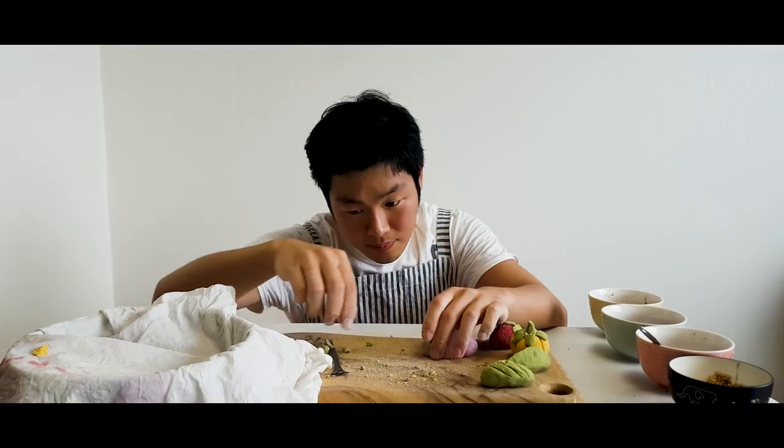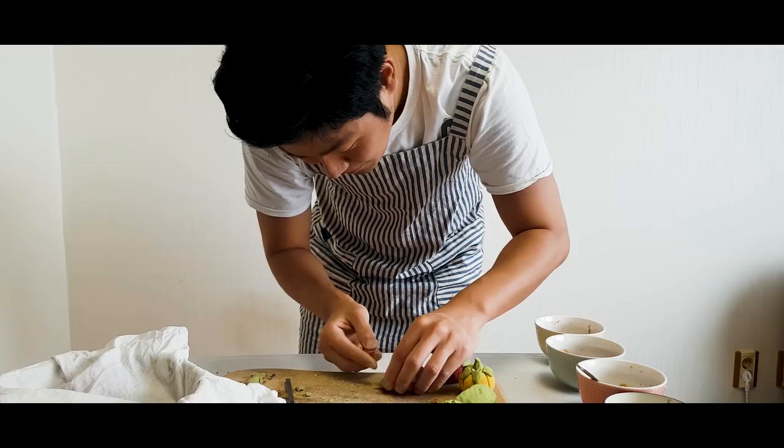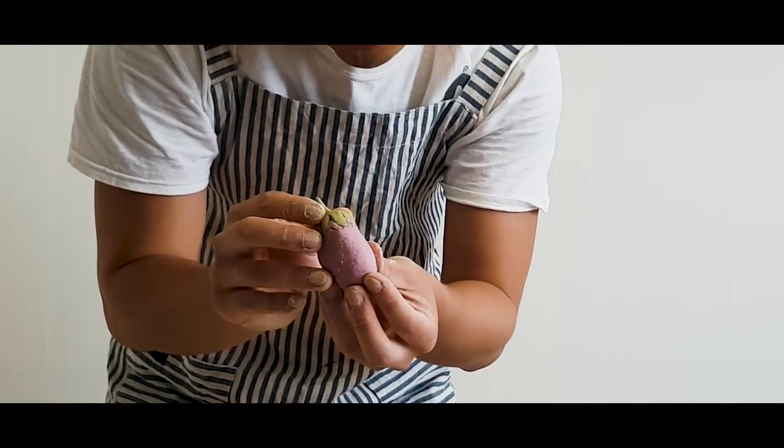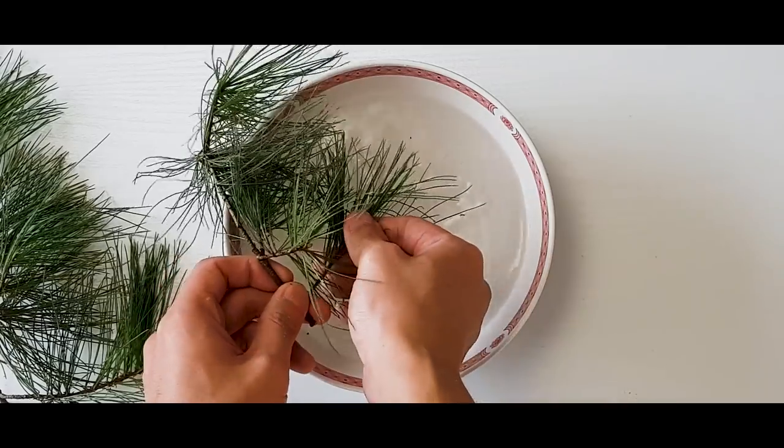When I was young, I only made half moon shaped songpyeon with my family. I never made different shapes. But since songpyeon is so much like Play-Doh, it's easy.